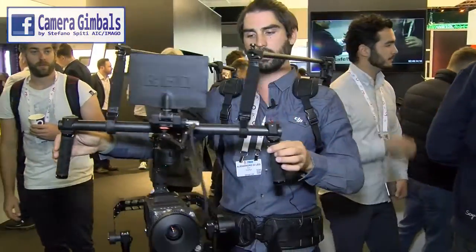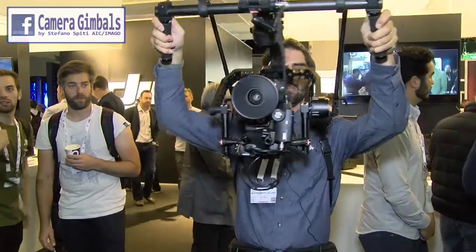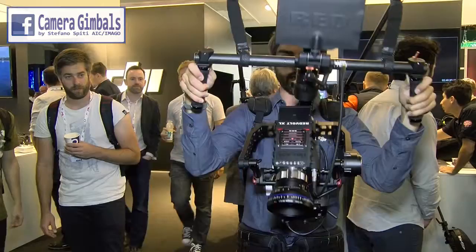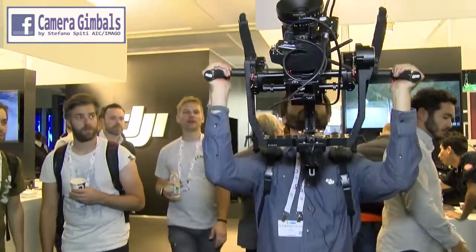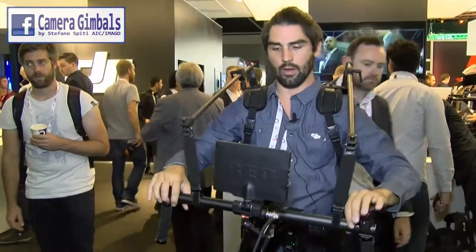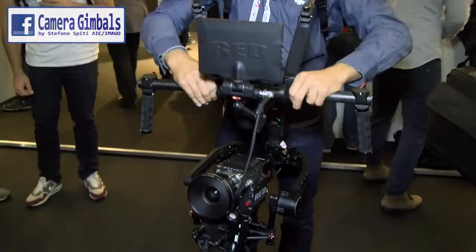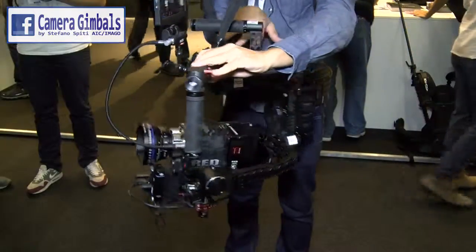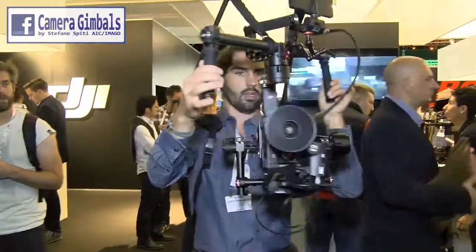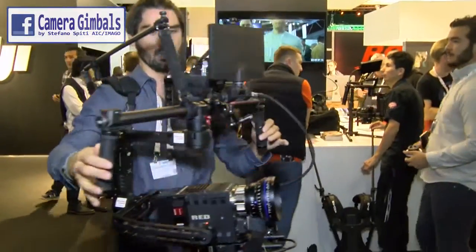I'll quickly show some of the shots you can do with this in terms of range of motion. It's really easy to do things that would be very difficult without a vested system. I can move the arms closer in for a much quicker axis of rotation, allowing sideways shots and making it quite easy to operate.